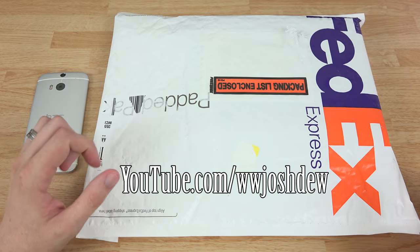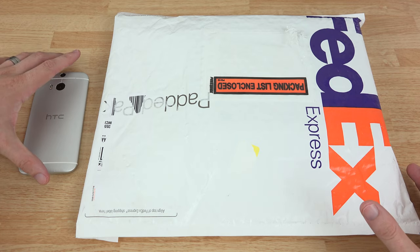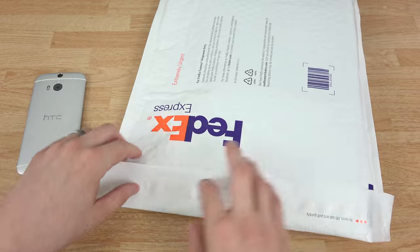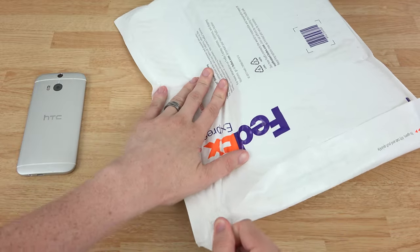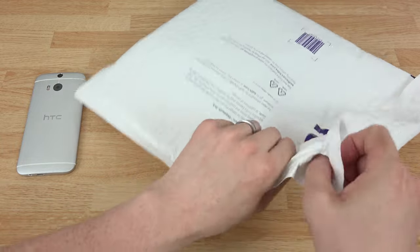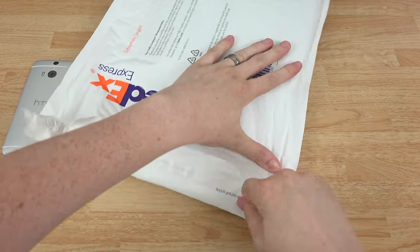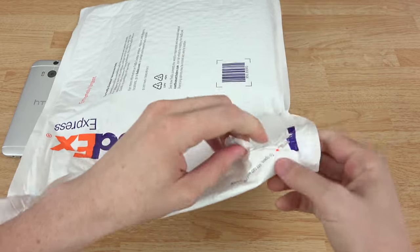What's going on YouTube, this is What Would Josh Do, and I am very excited to bring to you yet another HTC One M8 video. This is on a case from OtterBox — I have not done an OtterBox video in a long time, since the Note 2, and we're just like weeks away from getting the Note 4, so it's pretty exciting to be able to do another OtterBox video.